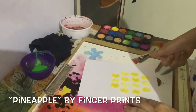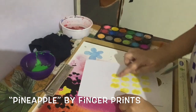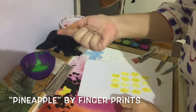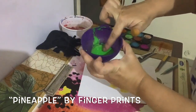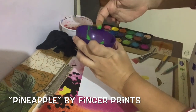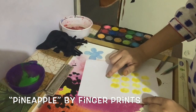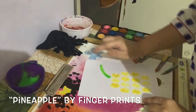And three. Now we will make the top of our pineapple crown. We will use our finger to make the crown and take green color. Start from here and make this curved line like this.